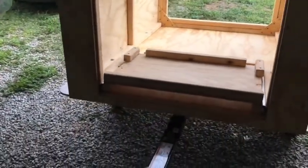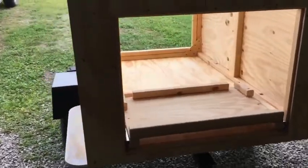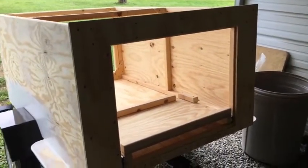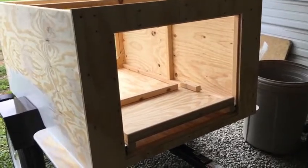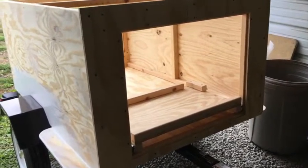For today on my project, I'm going to be doing sanding — sanding down those doors, painting, and filling these screw holes so I can get ready to paint.